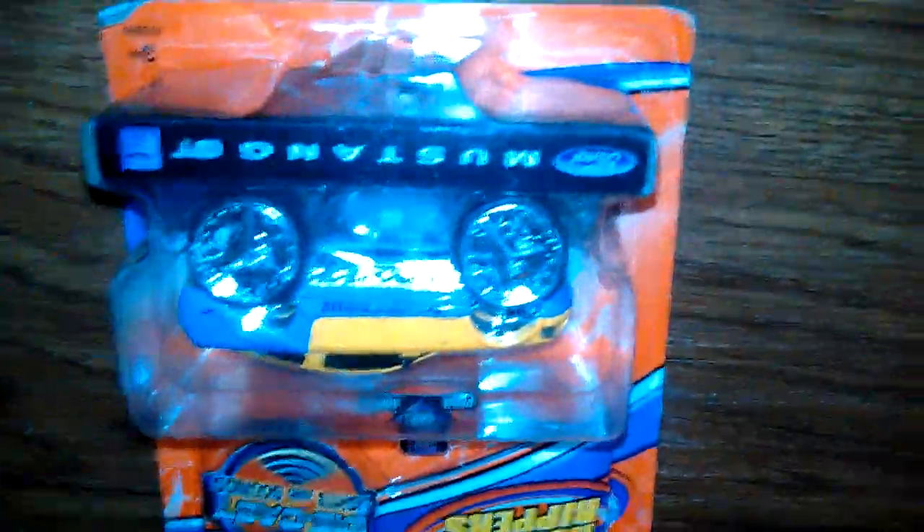You guys have all seen the hydraulic homer — you think you've seen it all. This is the first video of this on YouTube in action.